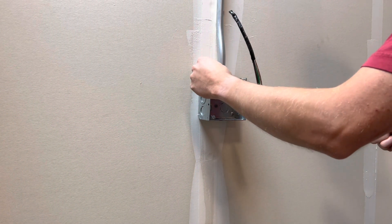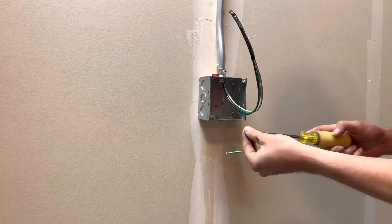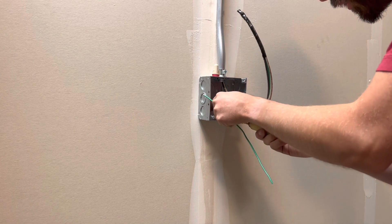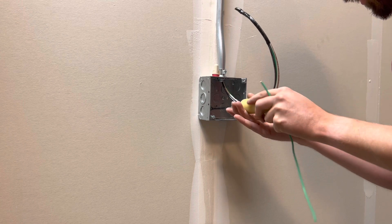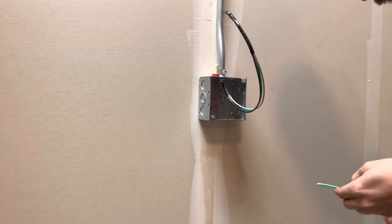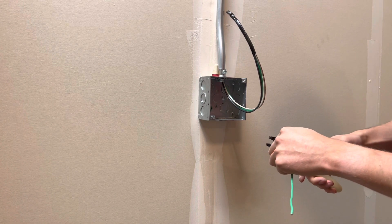I got my wire nut right there and my ground screw right here. I'm going to go ahead and put in my ground screw first. Then I'm going to take my ground wire and strip that out and wrap it on my ground screw.